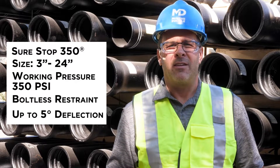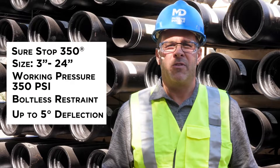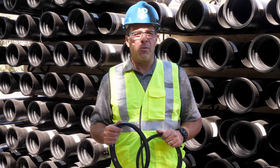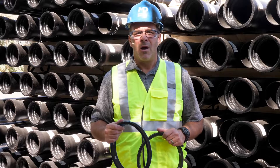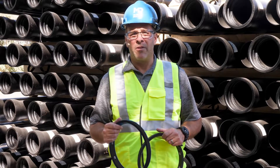The SureStop 350 gasket is great for restraining field cut pipe with just a simple cut and bevel of the spigot before installation. Unfortunately, there are a few things we can't do with the SureStop 350 gasket, such as above ground installations and diameters above 24 inches. Also, remember that once a SureStop gasket is assembled, there is no easy method of disassembly.